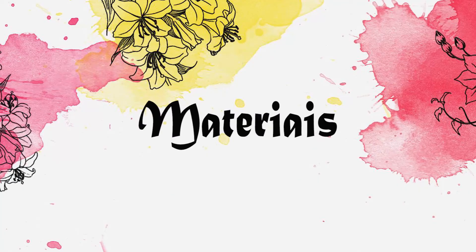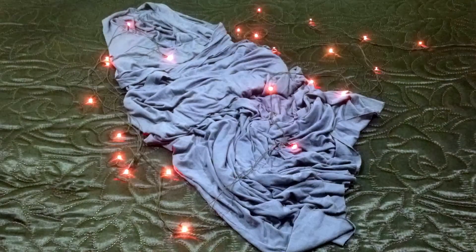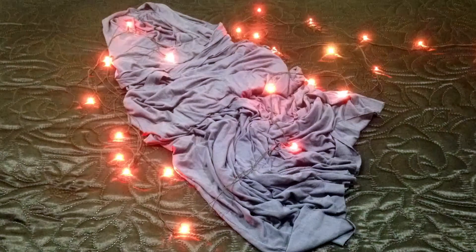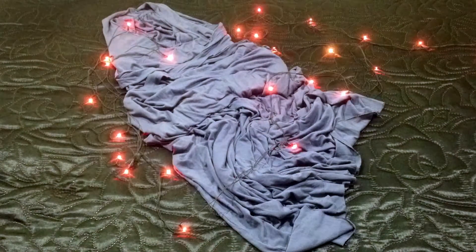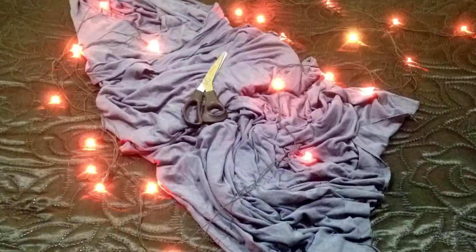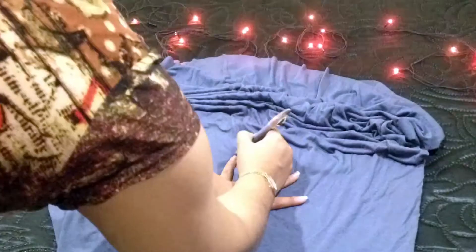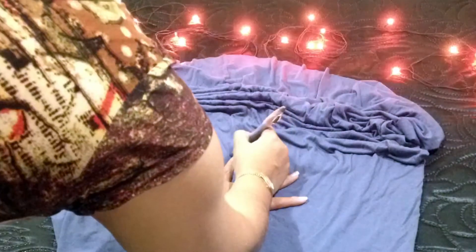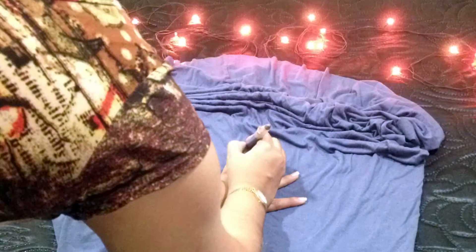Os materiais necessários pra fazer a maxi tee são bem simples. Você vai fazer isso na sua casa. Você vai precisar de um vestido que tá encostado aí no guarda-roupa — traz ele pra cá. Você vai precisar também de uma tesoura pra fazer os cortes e fazer a base. E também vai precisar de um lápis pra fazer a marcação até onde você vai querer cortar.